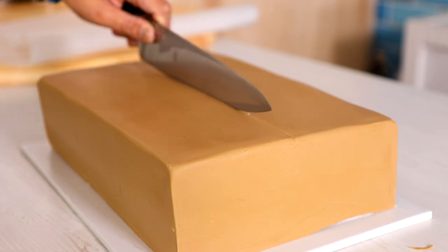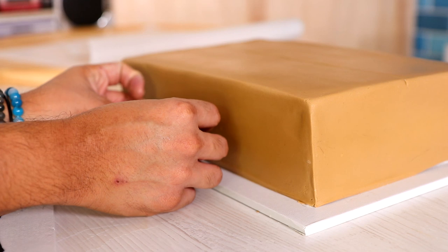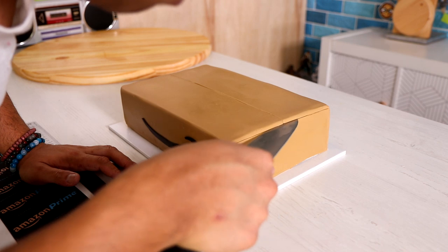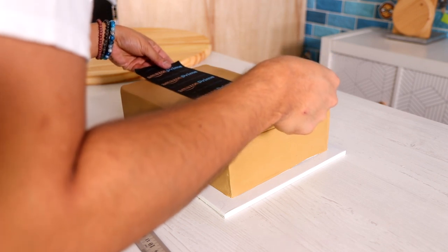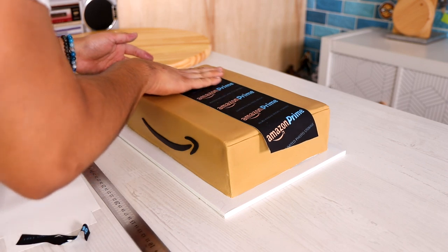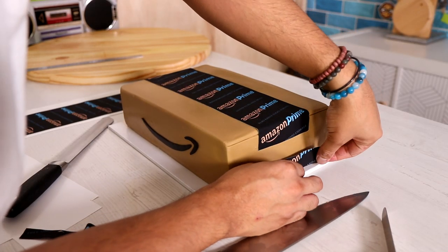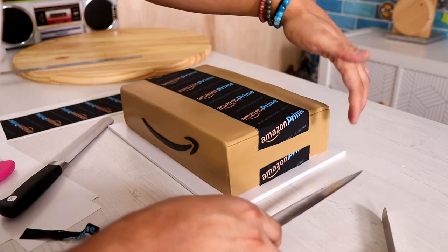I wanted this to feel like a box, so I'm actually cutting into the middle of my cake so that when I add my edible Prime tape, it'll fall into that crack and look more real. Now one small Amazon smile detail on the side, and then I'm cutting a little bit onto the side to make it look more like an actual box. Then I'm adding my Amazon Prime edible tape — I went to the Baker's Bodega in Pico Rivera, that's where I always go. I created the Amazon Prime tape design and they printed it out for me. To make it look more realistic, I added a small piece of tape to the bottom so it looks like the bottom is wrapped as well.